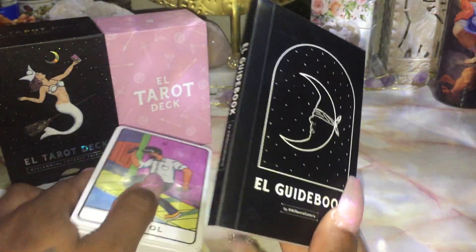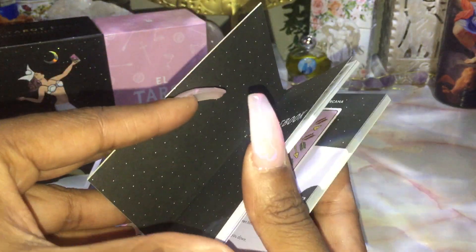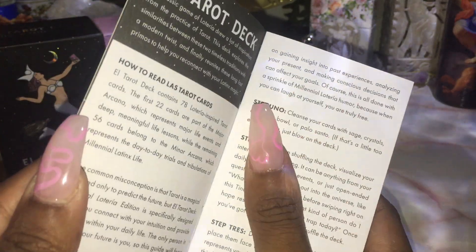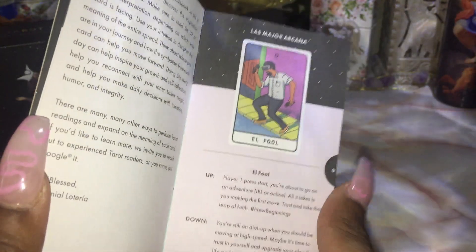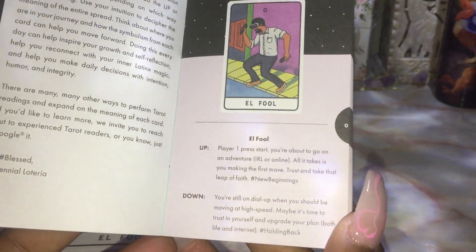Here's the guidebook — it is a nice size. Oh, it's all color! So the guidebook is looking pretty fancy. It has 'How to Read the Tarot Cards': step uno, which is step one; step dos, step two; step tres, three; and so on and so forth. Then it goes into the meaning of the full card, getting into the Major Arcana cards. You have the uprights and then you have the reversals.